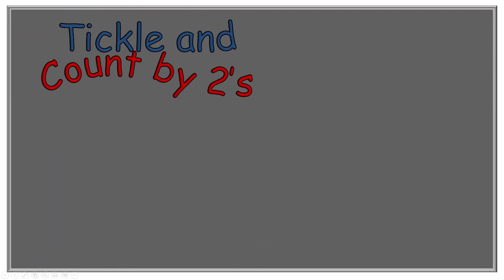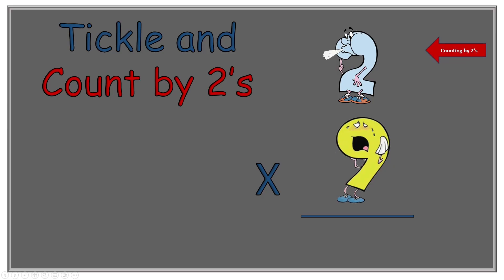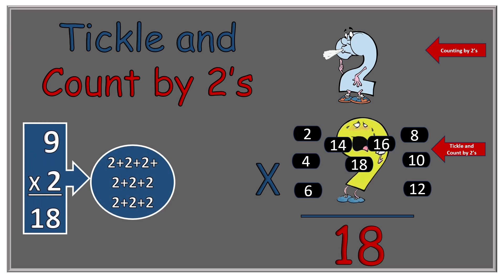Now we have two times nine. Tiny Whiny Nine has nine tickle spots. Here we go: two, four, six, eight, ten, twelve, fourteen, sixteen, eighteen. So two times nine equals eighteen. And that's how many twos we would have put together if we were to add them — nine of them — and that would equal eighteen.